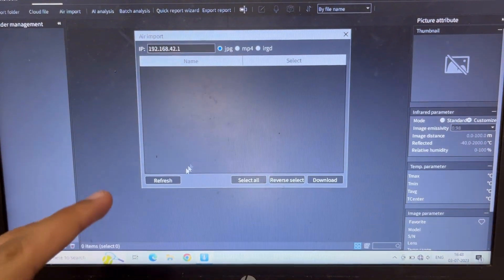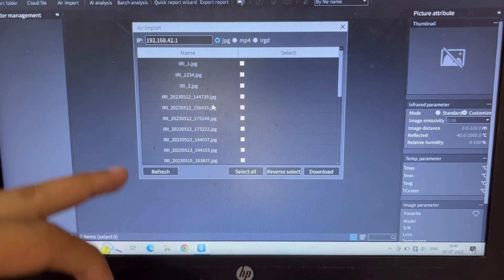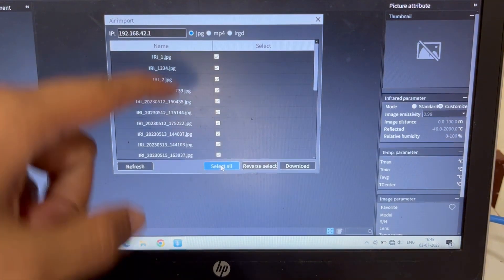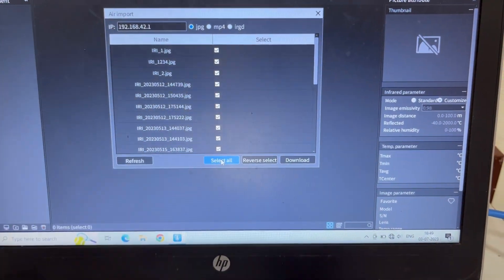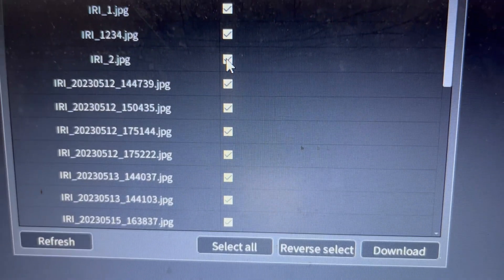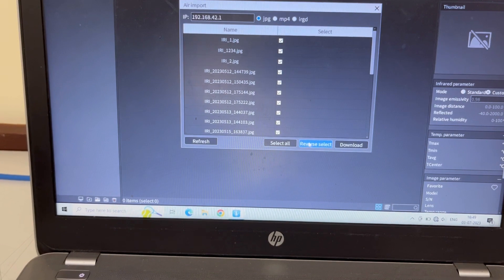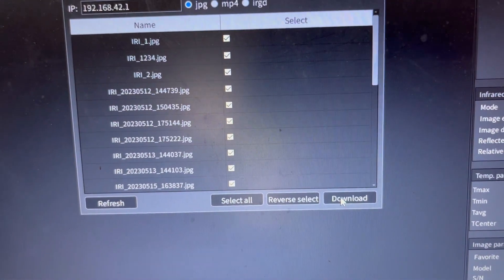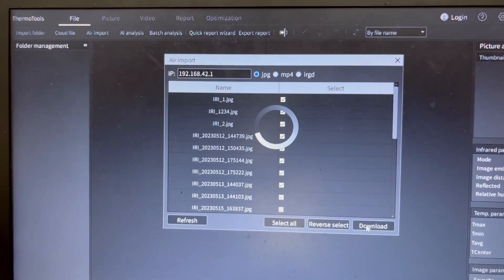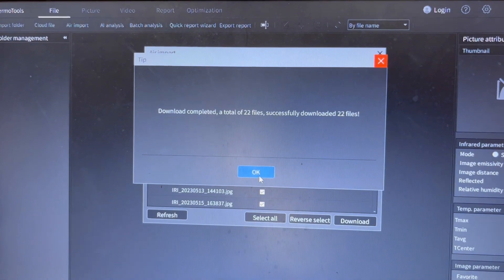Right now it is not showing me anything. If I click on Refresh, it is going to show me all the images that are present on the device. If I want to import all the images, I go to Select All and it ticks all of these images. I am selecting all of them and clicking on Download. Once I click on Download, it is going to load and create a folder for me. It says download complete and 22 files were successfully downloaded.